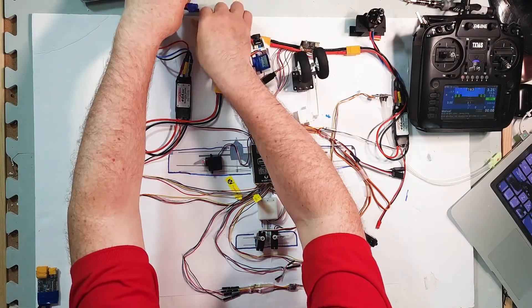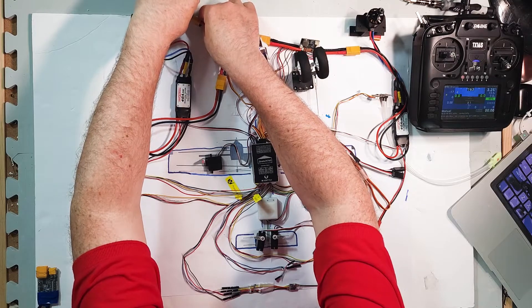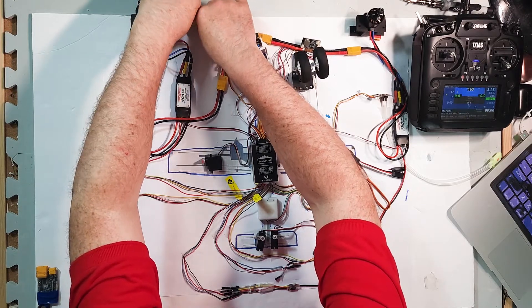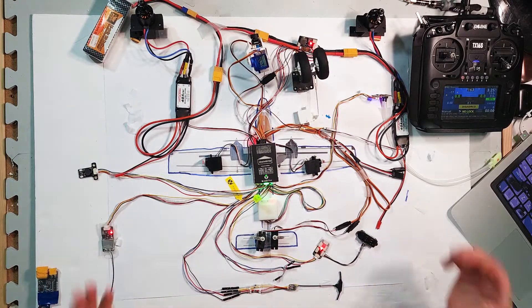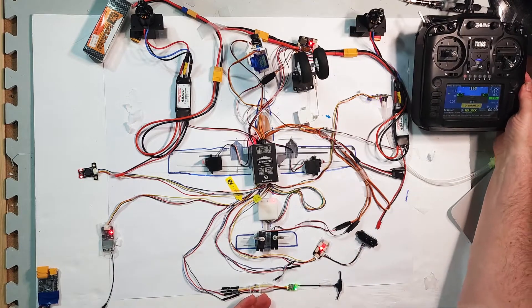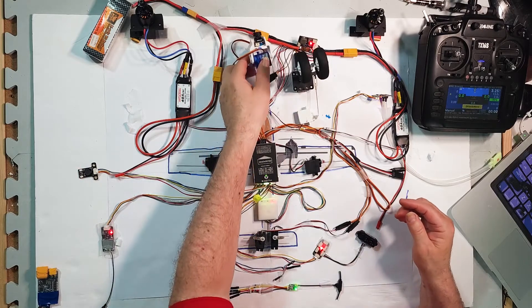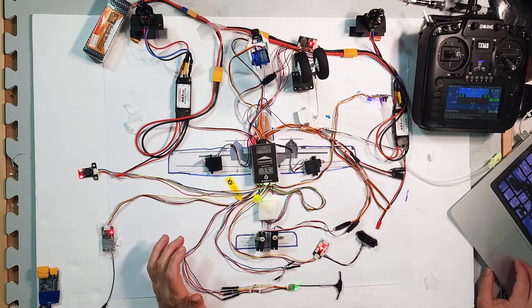When I plug in the battery we have raw power going into the circuit — this is the real thing. It should be the same behavior as before: everything should come up, the receiver comes up, the transmitter connects, the flight controller starts communicating. I've lost my Mission Planner connection again because of the Wi-Fi link, but I can wait for that. Let's start with something simple — let's start with ailerons.